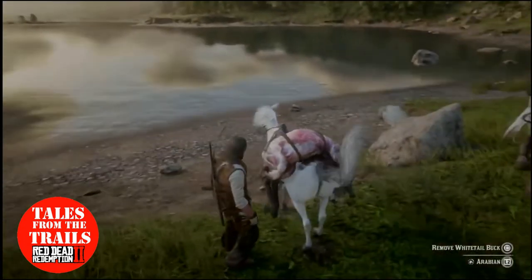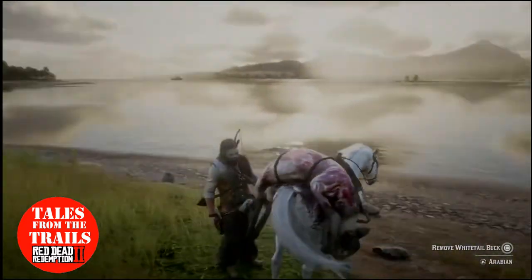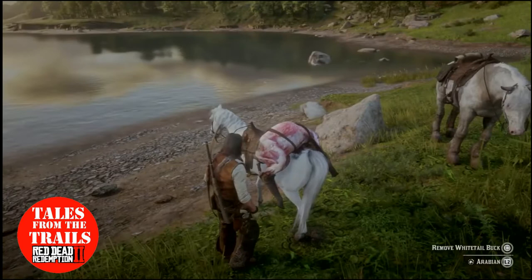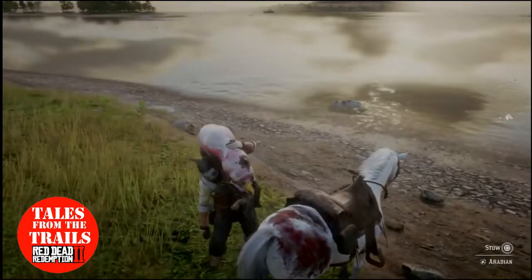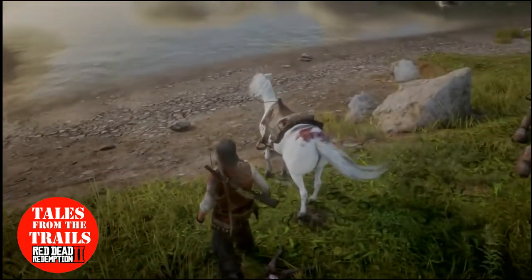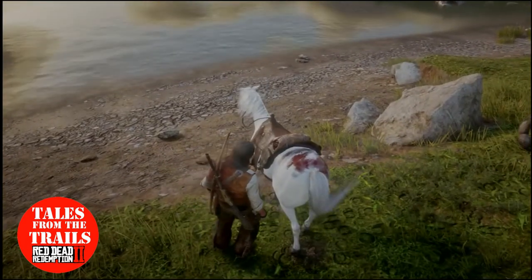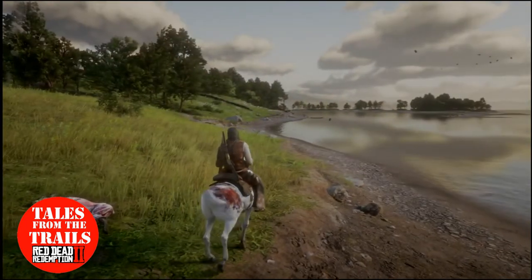Now, under the horse — under the buck where the horse is — it becomes all bloodstained. As you can see, there are two ways to fix this. It's not a bug or anything, it's just part of the gameplay.